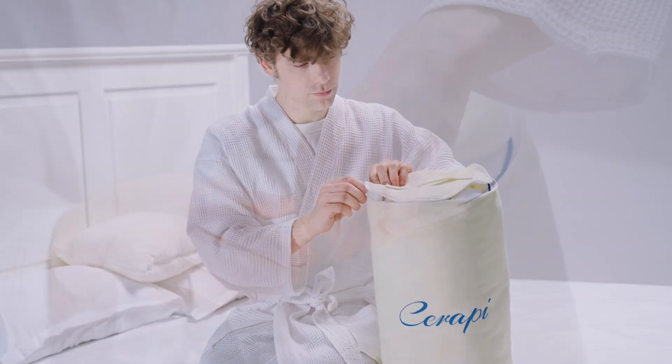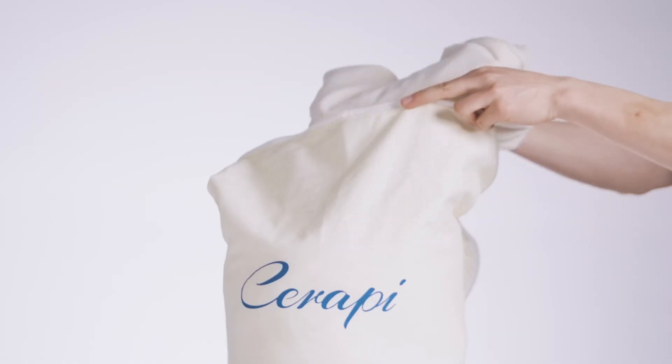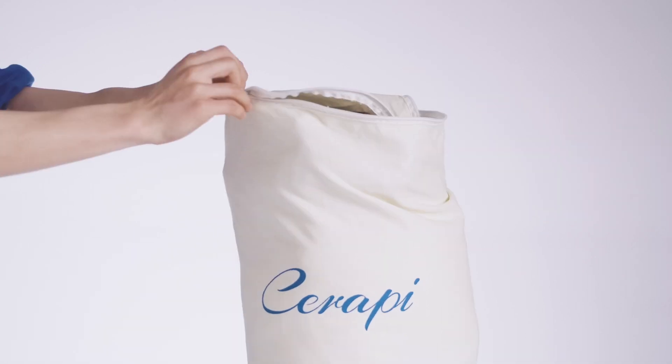With 250 GMS, it rolls up in an instant, making it a breeze to store away. The free gift is a canvas bag, which is sturdy and durable and can be used to store miscellaneous items.